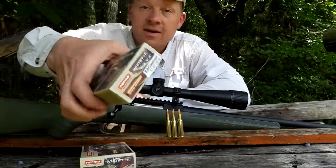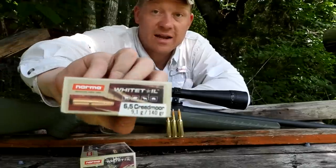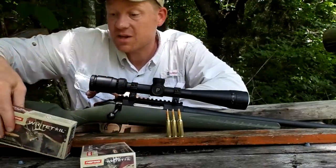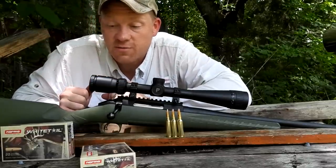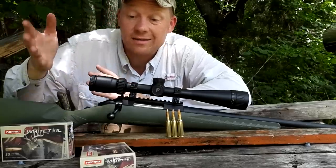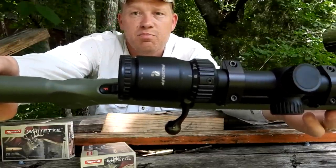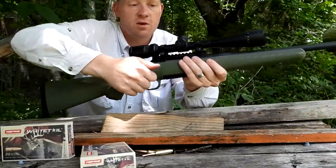A lot of you guys have been asking me to test out this Normal Whitetail ammo that's been hitting the shelf, so I literally bought every caliber I could get my hands on. This is 140 grain Normal Whitetail — picked up a bunch of this stuff from Ammo Shop Online. Chances are they probably still have some if you need to find hunting ammo. Go check out Ammo Shop Online, that's where I found all this Normal Whitetail. Should be a quick one.